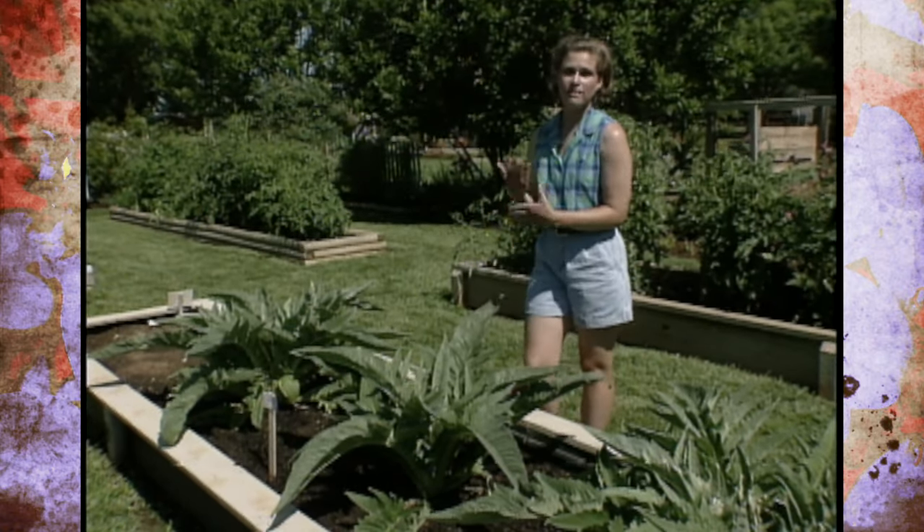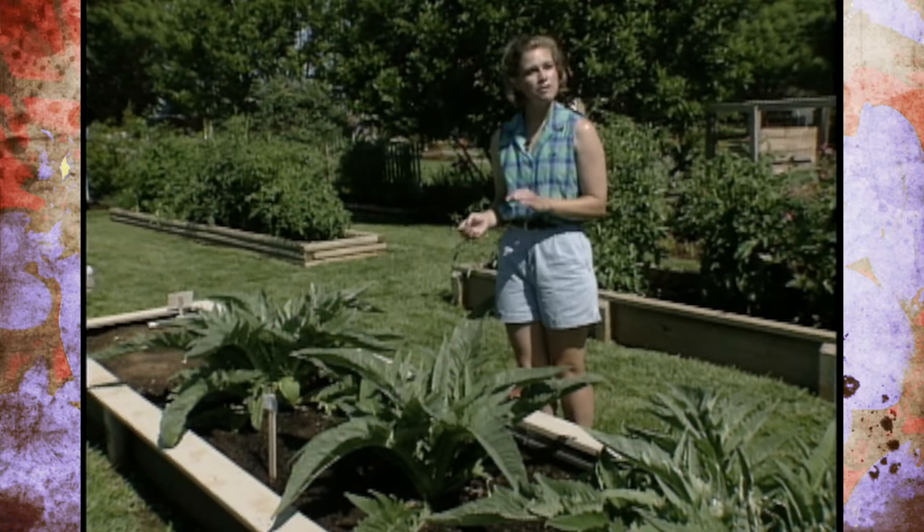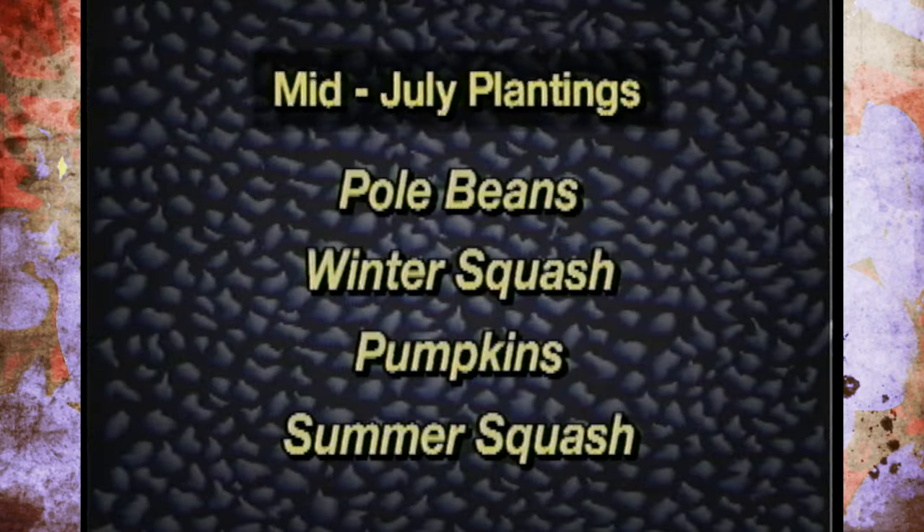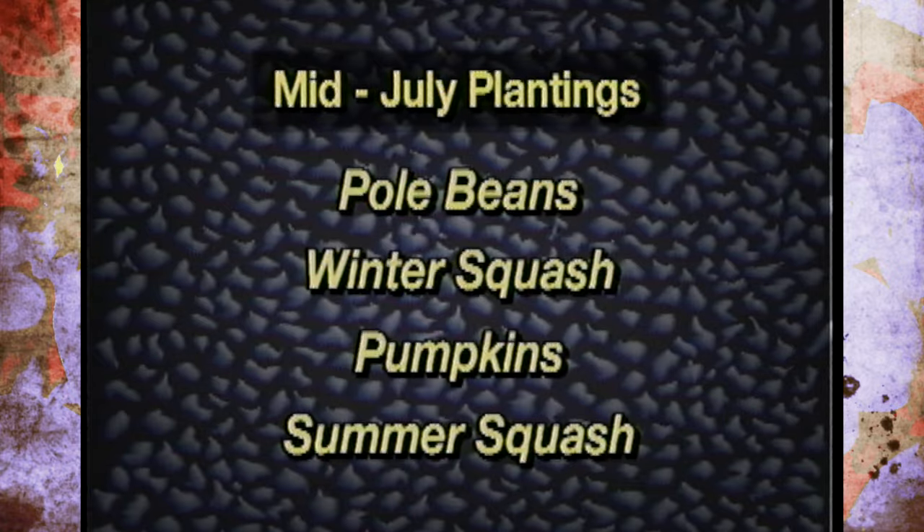We've shown you a lot of the vegetables we're harvesting right now, but it's also time to start thinking about your fall vegetable garden. From the middle of July to the end you can plant pole beans, winter squash, and pumpkins. You can also plant summer squash from July 15th through the end of August. So if you didn't get your vegetables in for the spring garden, you can still get them in now for fall. We've also been harvesting a lot of berries out here, and Barbara is going to show us a great sauce to put over some of those berries for a cool treat.